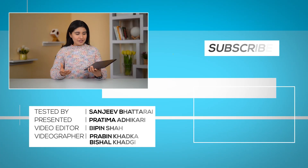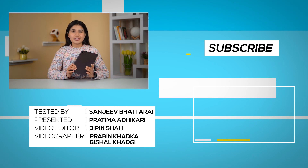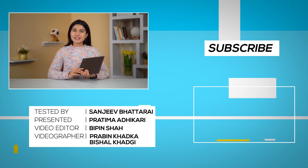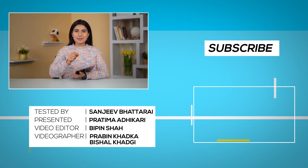So guys, there you have it — this was our full review of the Samsung Galaxy Tab A8. If you liked this video, don't forget to give it a thumbs up. And while you're there, don't forget to subscribe to our channel as well. Till then, I'm Pratima Adhikari and I will see you in my next video.